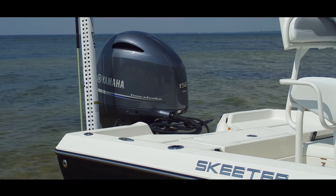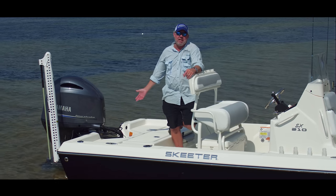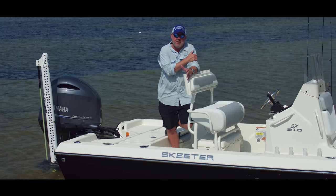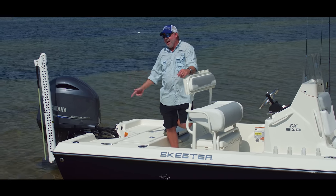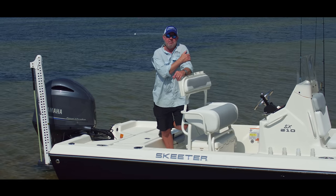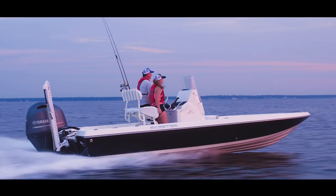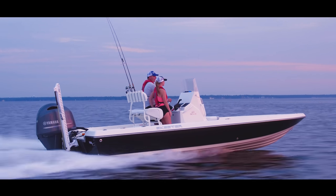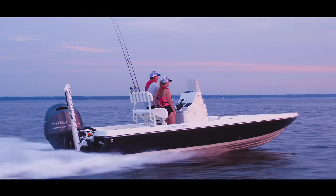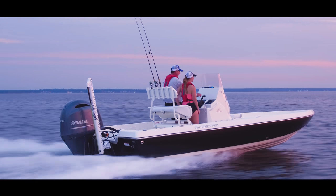This particular Skeeter SX-210 comes with a Yamaha 150, an extremely reliable power package. This boat is rated for 200 if you'd like to go for the optional upgrade. The nationally advertised price for this package is with the 150 on it. This is Captain Pat Deneen with Flyliner Charters in the Destin, Florida area — the Skeeter SX-210 is a great bay and near-shore fishing platform that you could also use as a family fun vessel. I hope you enjoy the SX-210; stop by your local dealer and check them out in person.